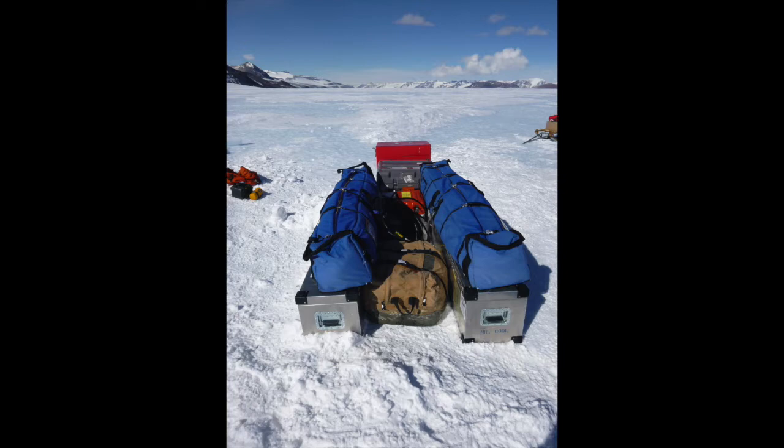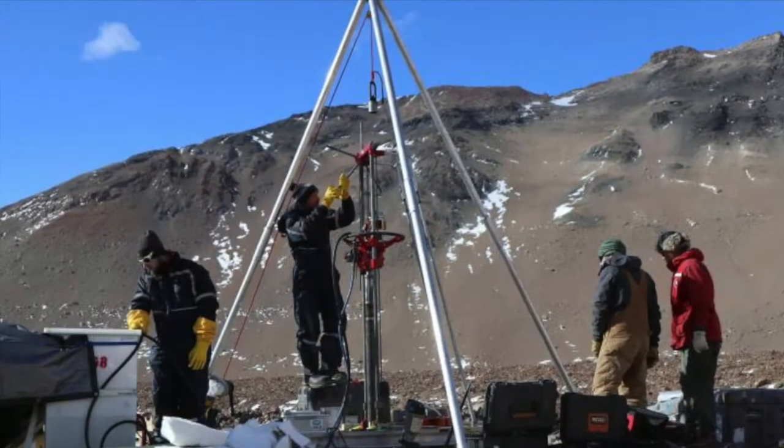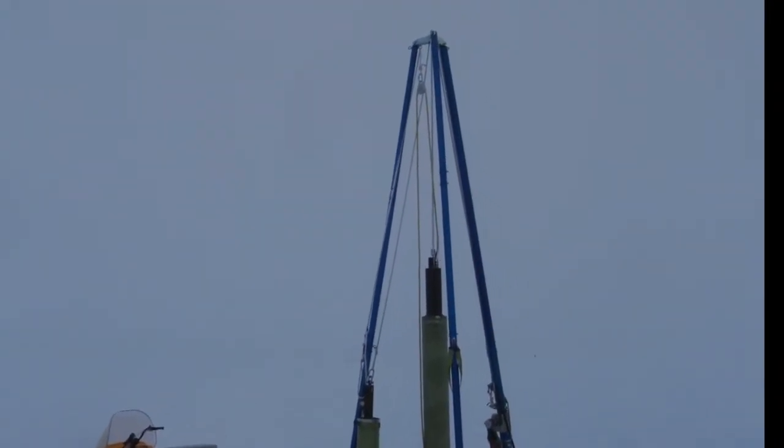The drills generally follow a tethered design, meaning the drill itself — the part that collects the core sample — is attached to the end of a cable, and that cable runs over the top of a tower, and that's how we lift and lower the drill into the glacier.